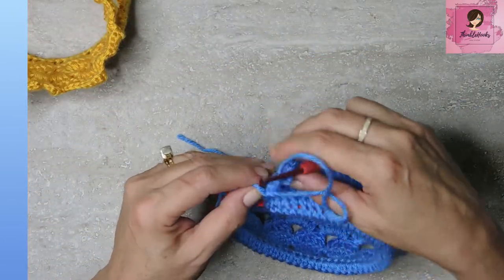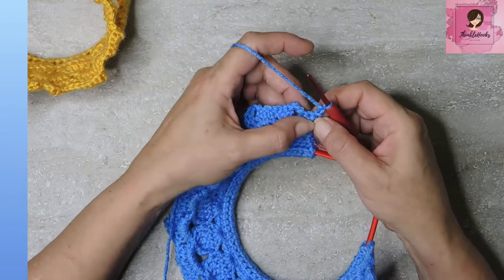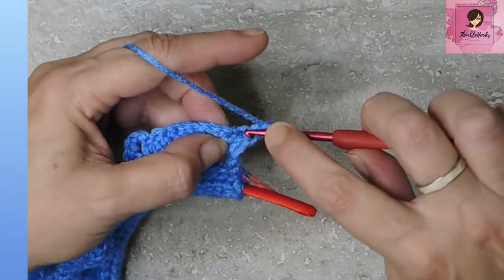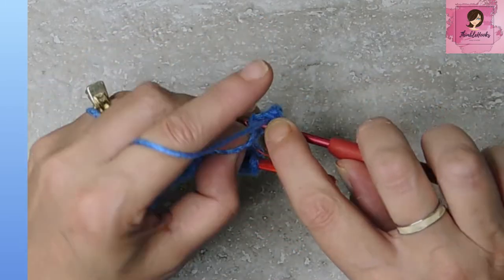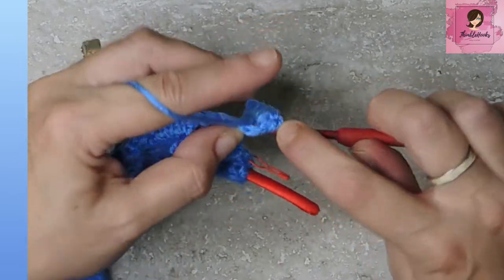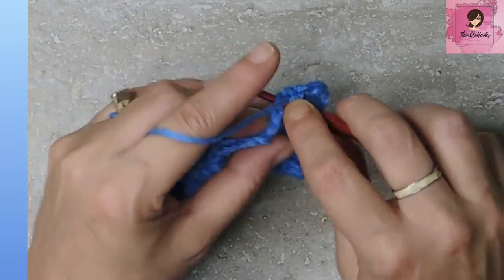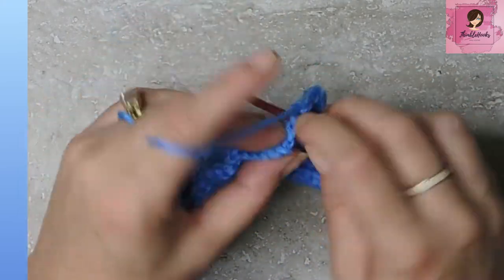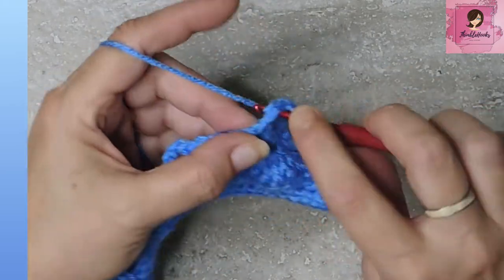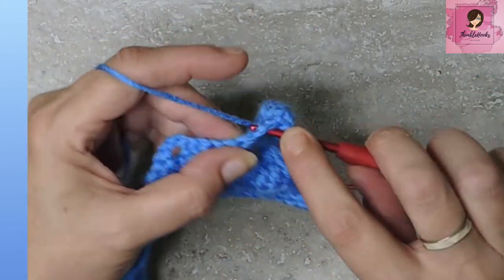Round seven: chain one, turn your work. This is the easiest part — one single crochet in every stitch. When you hit a chain three space, put three single crochets. Single crochet one, two, three, then into the chain space put three singles, then continue across the next cluster. Continue that sequence all the way around.